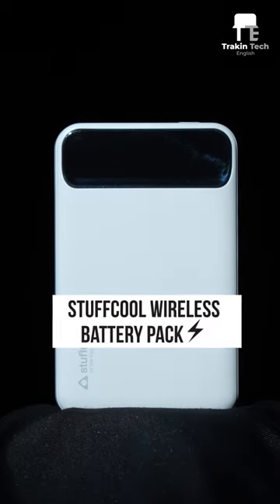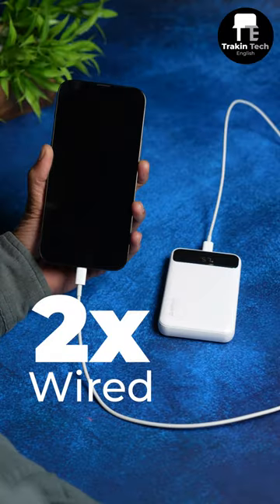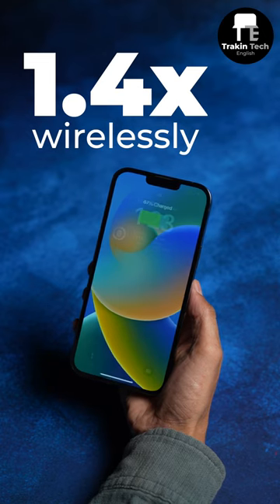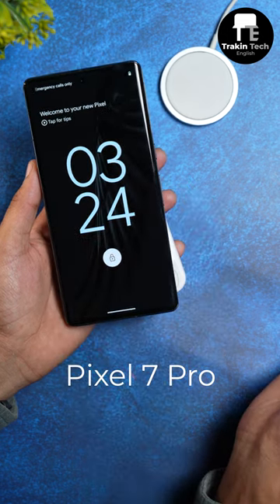This is Tuffcool's 10,000 mAh battery pack which attaches to your iPhone using the MagSafe connector. It can charge your new iPhone 14 twice in wired mode and 1.4 times wirelessly. It's also Qi compatible, which means phones like the Pixel 7 and Nothing Phone 1 can be charged with this power bank as well.